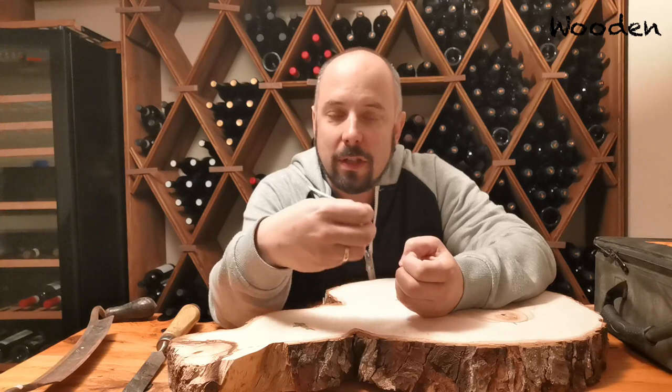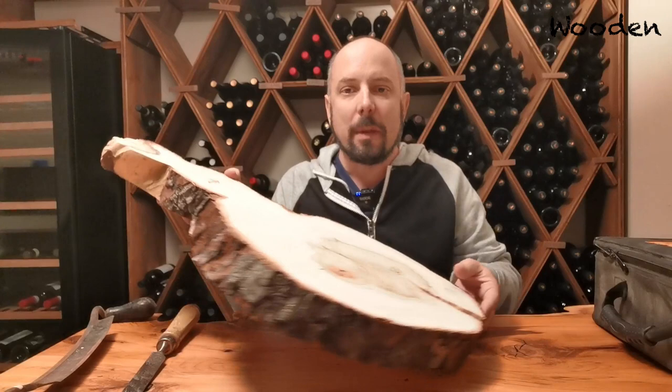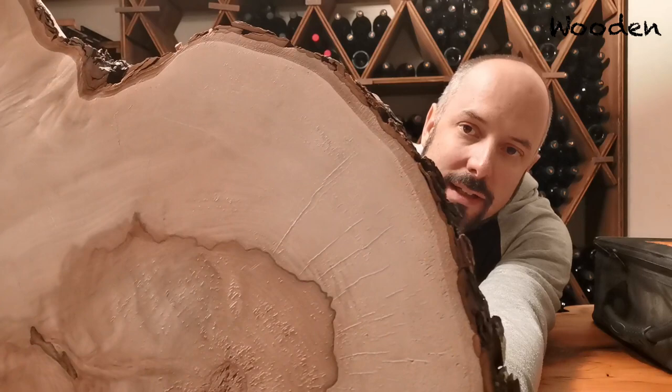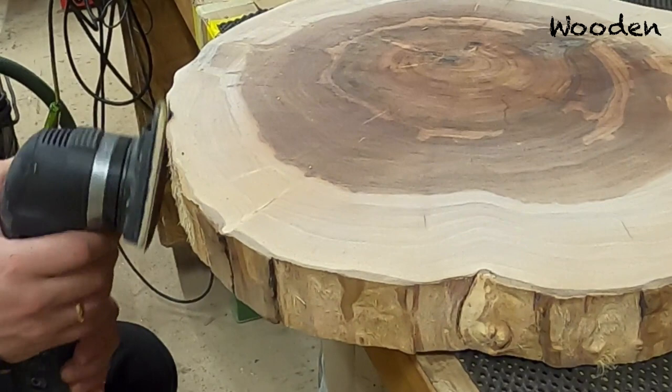But sometimes it happens that you buy a slab that is dry but the bark stayed on, and I have no idea why this happens. Sometimes it's really glued on — it dries out but still stays. We have here an example of that: this is a cookie slab, chestnut, and it has all the bark on it. It's dry but it's really sticking to the wood. There are no cracks you can really use, so removing this will take a lot of time. You have to chisel it and it's very sticky. If you look here very closely, you have these different layers of bark, and that light brown one is really glued to the wood, so removing that just takes a lot of time.